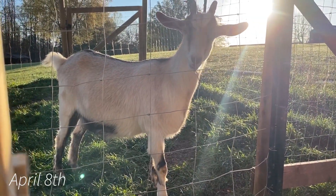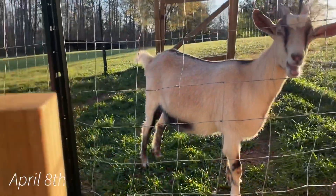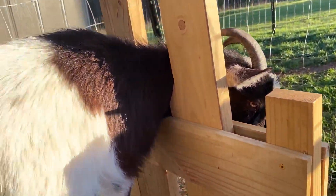It's now April 8th and everyone still has solid ligaments and I still have no goat babies, but I'll keep you updated.